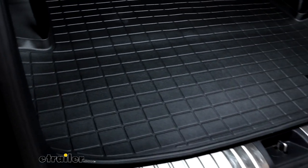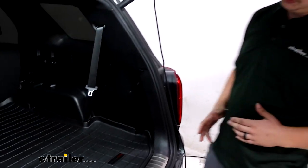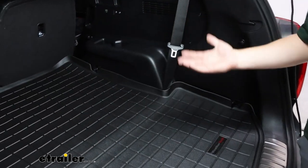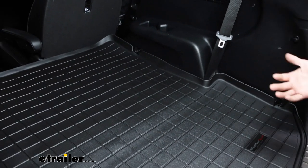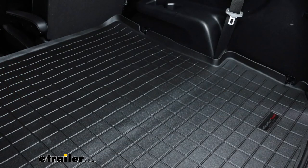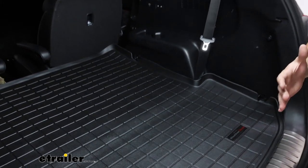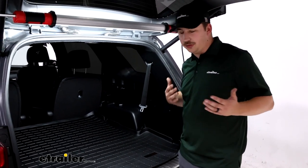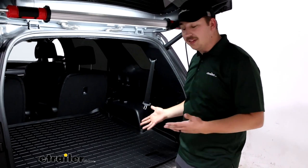Now there are a couple of different options with this because we have that third row of seating. Obviously we have that down right now and the cargo liner is covering that. If we choose to have that third row up, there is another version of this that will just cover the remaining back section here, so we can still have that good custom fit and coverage. So if you find yourself pretty much going with the third row down most of the time, this is the one for you.